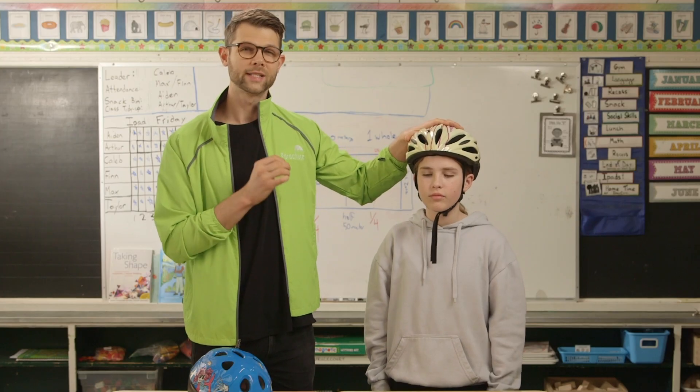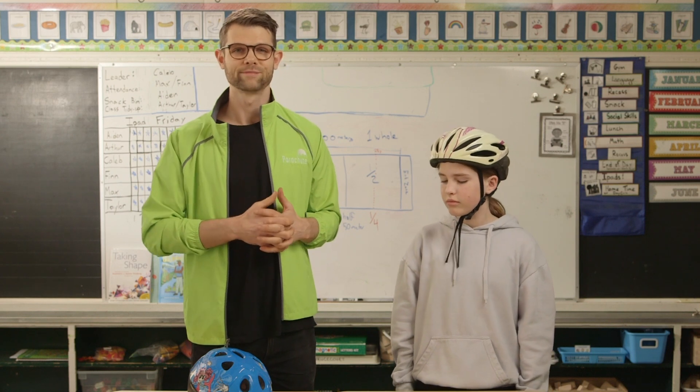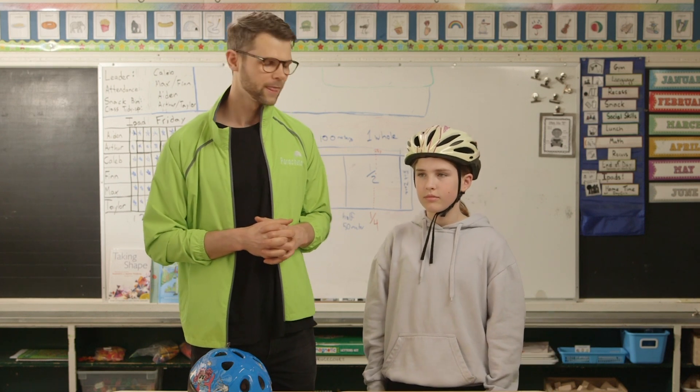A properly fitted helmet protects your head in a crash. If you notice any dents, cracks, or breaks, it's time to get a new helmet. Thanks for helping me out, Haley.